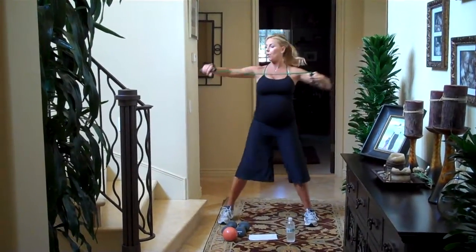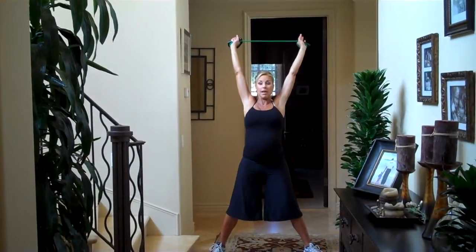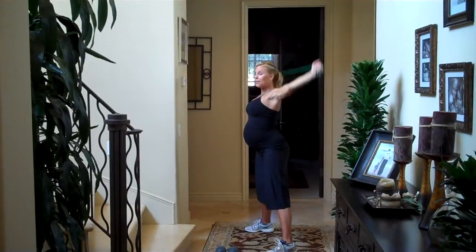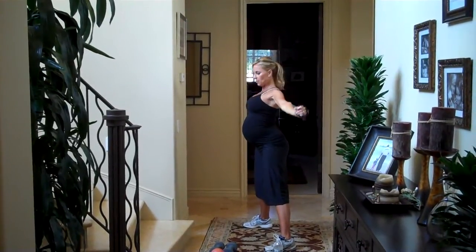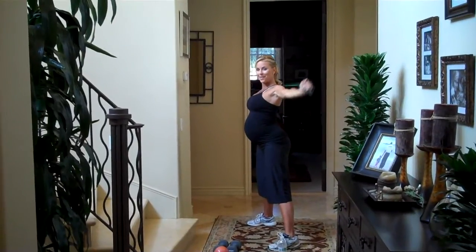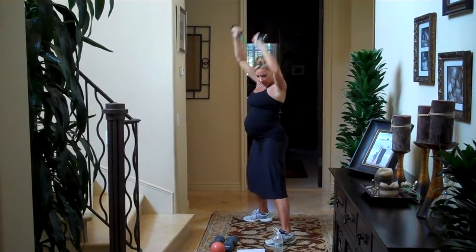Then we're going to do a shoulder pull-down. Take the band up over your head and pull it back behind your head. Pull your abs in super tight. Squeeze down and up — pinch the back of your shoulders. We're working on posture. I love this one. And release.